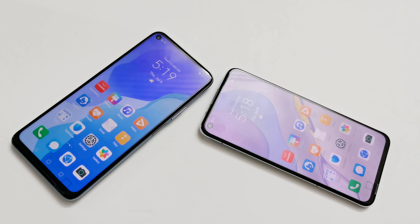Huawei Nova 7 and Nova 7 SE are Huawei's two mid-range flagship smartphones under the Nova series. In this video we are going to talk about what are the differences between these two smartphone models and which one you should buy depending on your requirements.